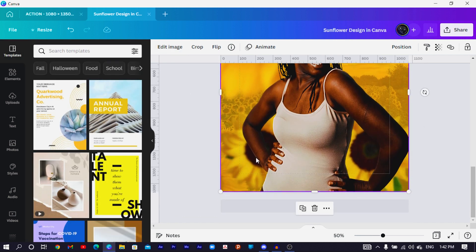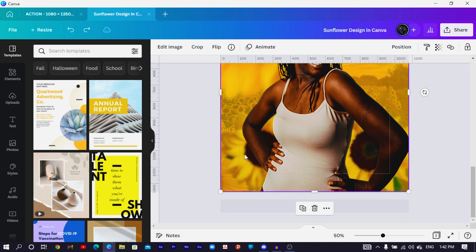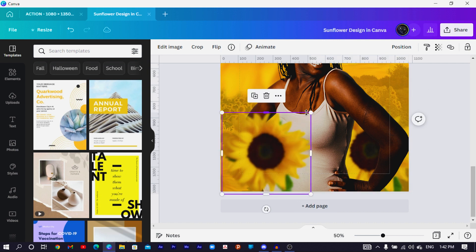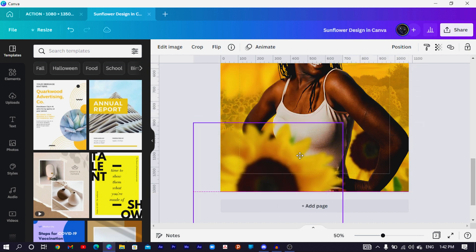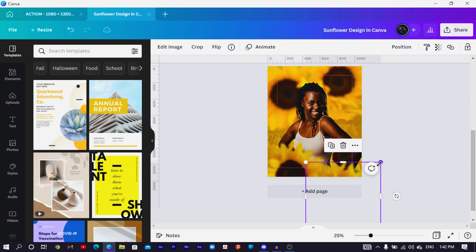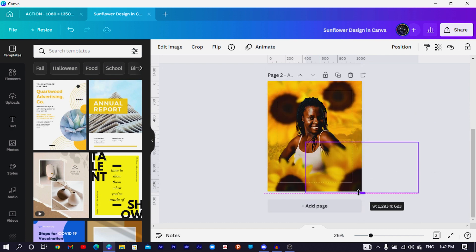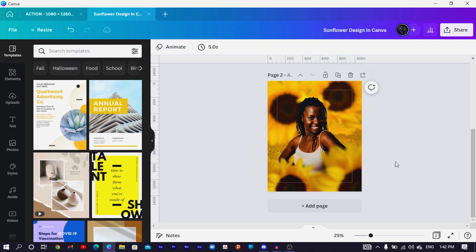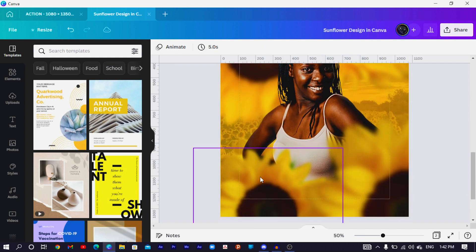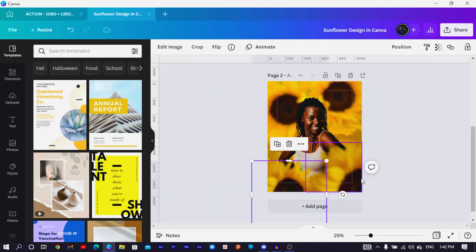Now with the sunflower elements behind, I'll duplicate them using Ctrl+D, increase the size, and position them here. I'll duplicate again and maybe make this one bigger. Depending on how you want your design to look, feel free and express yourself — it's your special person, not mine.